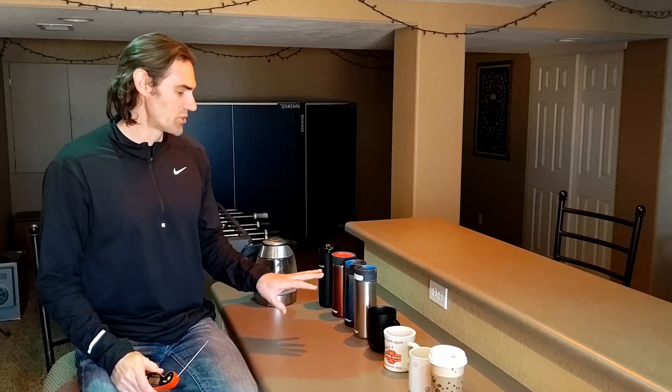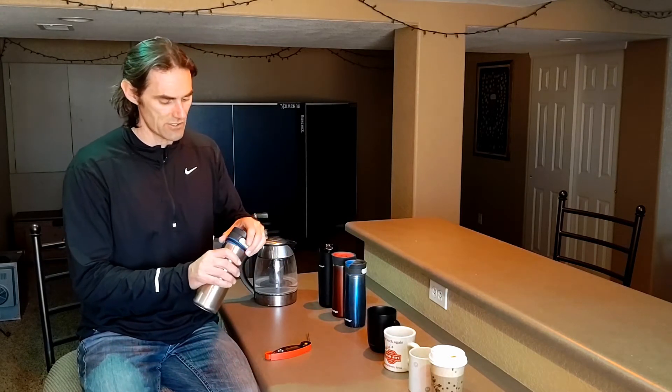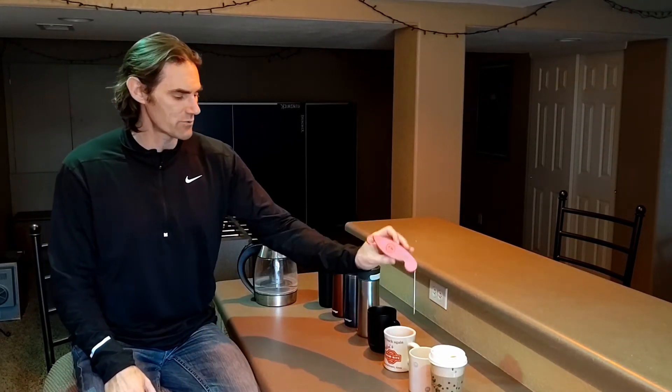I'll probably continue measuring temperature down to about 120 degrees, which is where you'd dump a cup of coffee out. This might take the majority of a day because I think some of these mugs are going to take a lot of hours. I don't want to constantly be taking the lid off and letting heat escape, so for most of the closed-lid mugs I'll check them every half hour. Once they get close to that Goldilocks range I'll check more frequently to find out exactly to the five-minute mark how effective they were. Open mugs I'll check every five minutes.